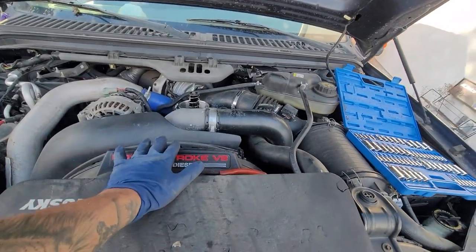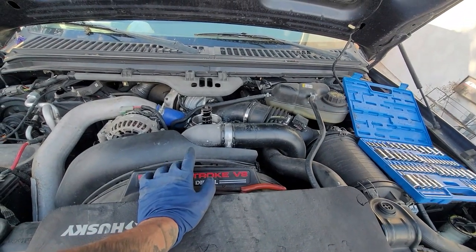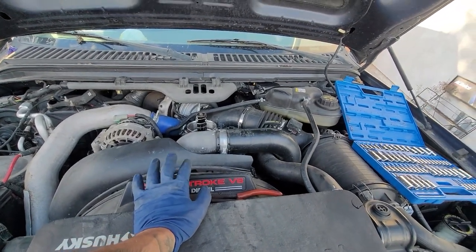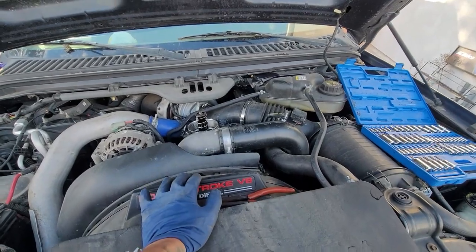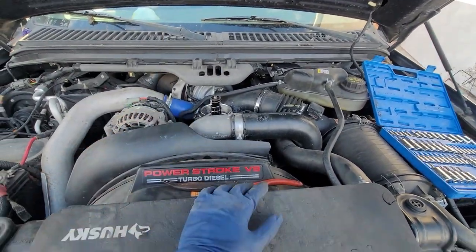Here I'm working on a 6.0 Power Stroke — this is an '05, so this should be similar to, I think, '03 to '06 if I remember correctly. Not too big on diesels but trying to get into it.